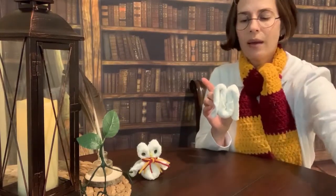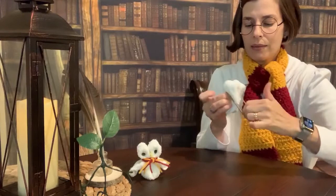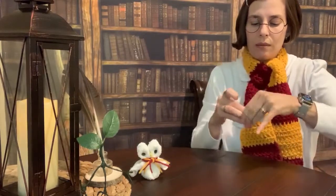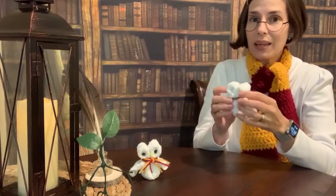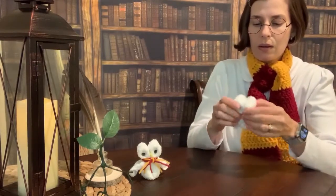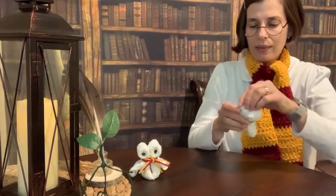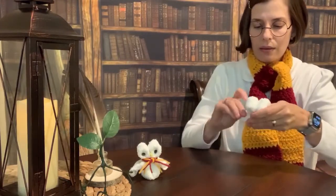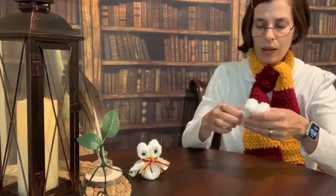Grab your hair tie and basically tie it around the head, kind of making his eyes. I just wrapped mine around twice. He's wrapped around — obviously he needs a little fluffing now. Just go to work on that, shake his eye sockets out, and fix his little feathers just the way you like them.